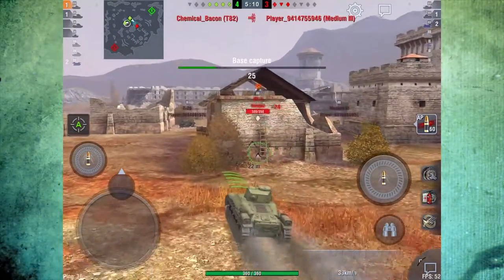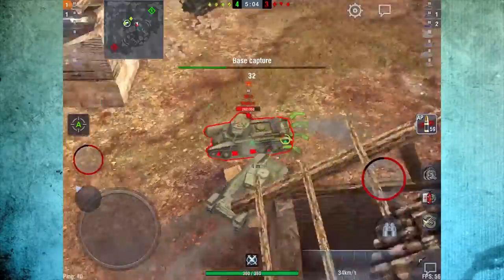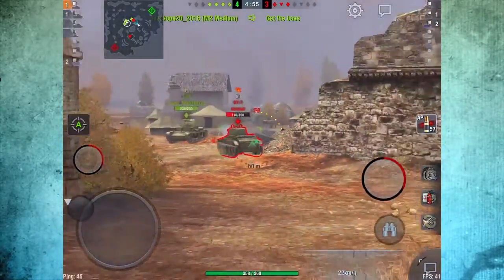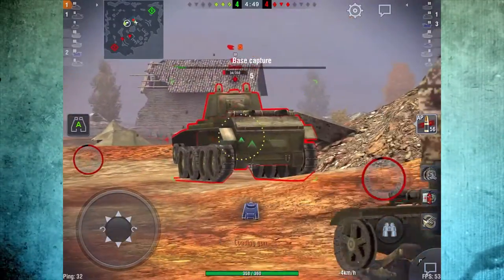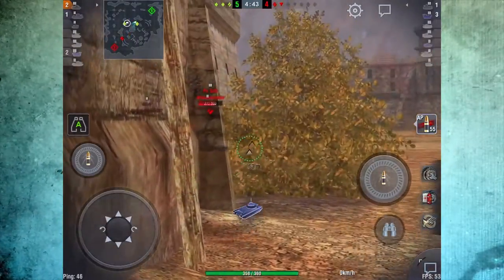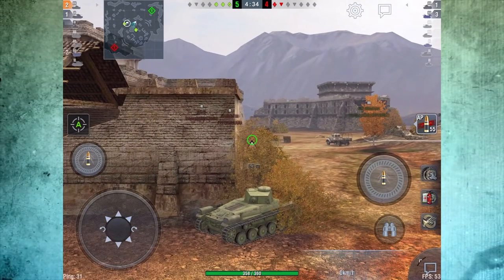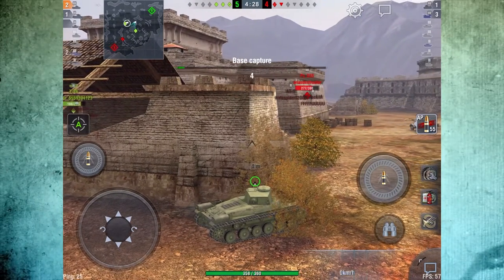So now we are up four on three. Got this BT-7 here — going to try to get a good ram on him to destroy his tracks so he won't run from me. Kind of missed there with the tracks, but you can see how well this gun aims even on the move at full speed. Now we are three on two and that PZ-35 has some really good armor. They have also got a T-82 who has three kills — I obviously have to worry about him because he can pretty much kill me with one shot.